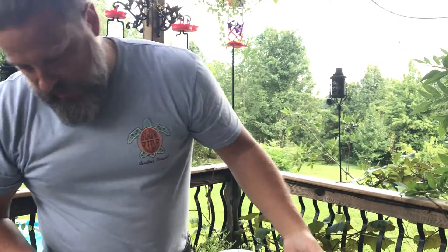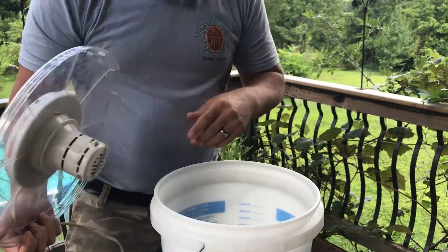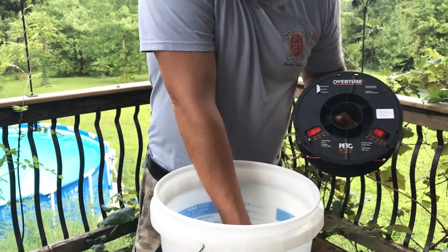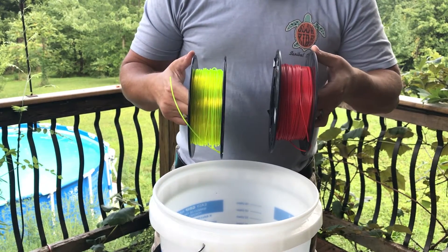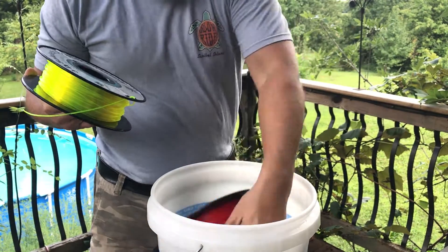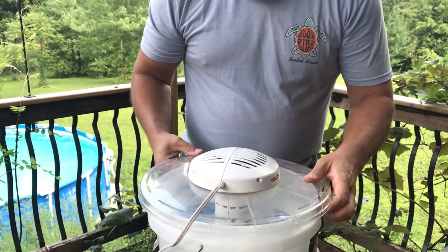Another important thing is to have nice dry filament. Here's my filament drying setup: it's just a five-gallon bucket with some holes drilled in it and the top of a food dehydrator that sets on top and blows hot air down through the filament. The actual filaments I use are Overture Red PETG and 3D Solutech printer filament, both on Amazon. I like this fluorescent red because it really makes the flowers pop, and these print well without being super expensive.